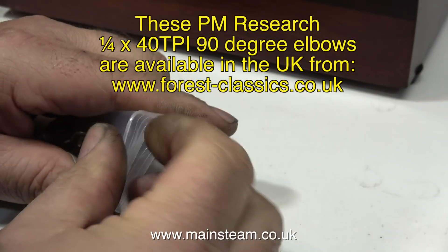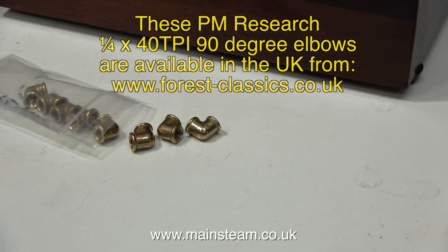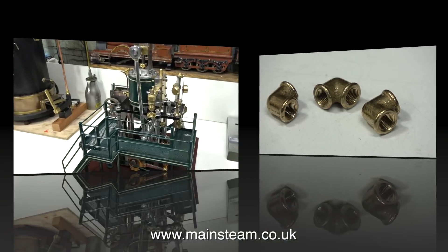I've been waiting for these to arrive from Forrest Classics. They are PM Research quarter by 40 threads per inch, 90-degree elbows. In this close-up, as you can see, these are cast, and they really look the part when fitted into the piping of a miniature live steam engine, especially when used as part of the exhaust piping.